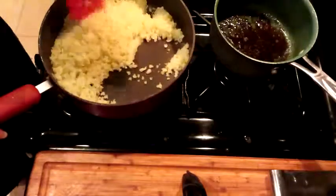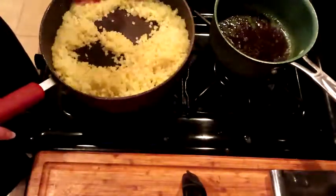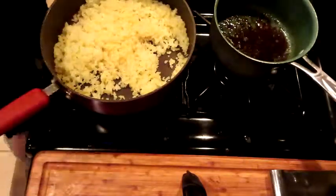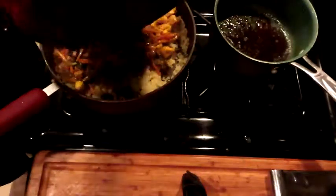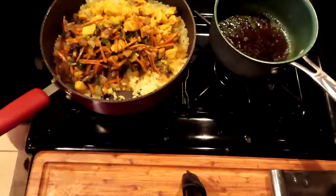We're getting our cauliflower rice a little color. I don't want to go too far with it. Bringing back our other elements to the cauliflower. I should have probably put the egg in there before this, but honestly to me it doesn't really matter. Look at that — that's nice.